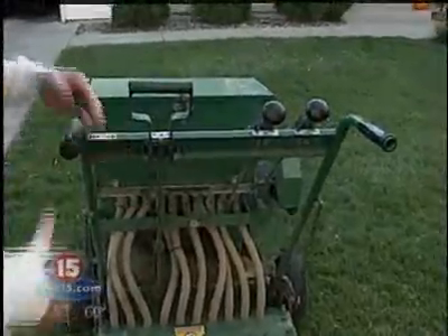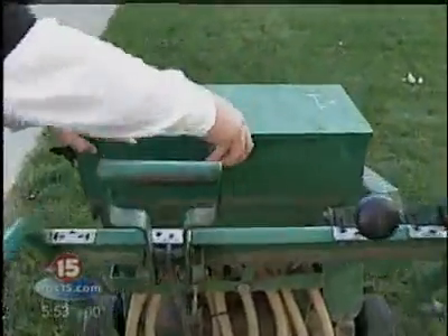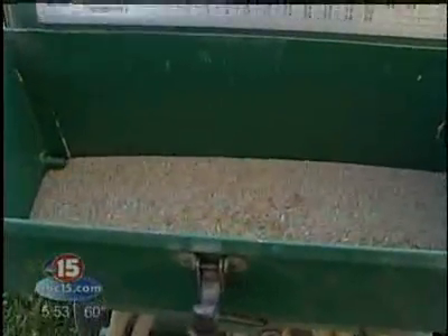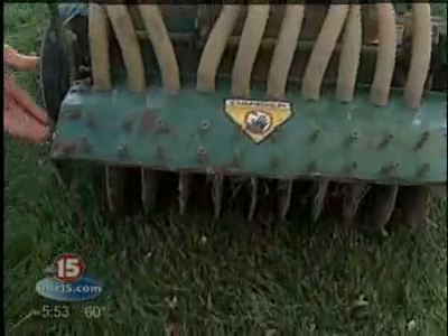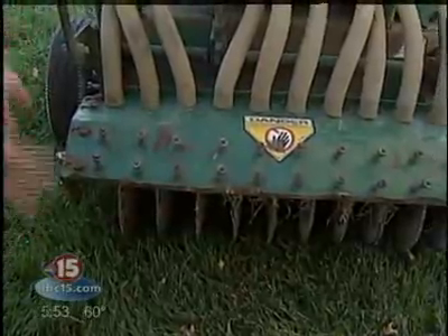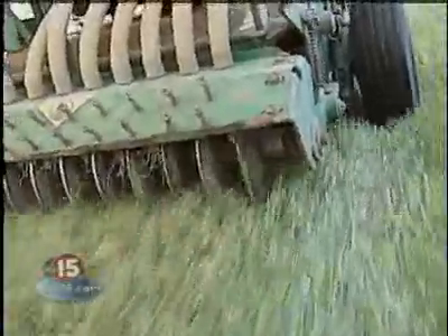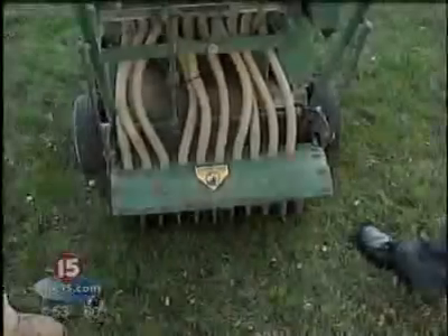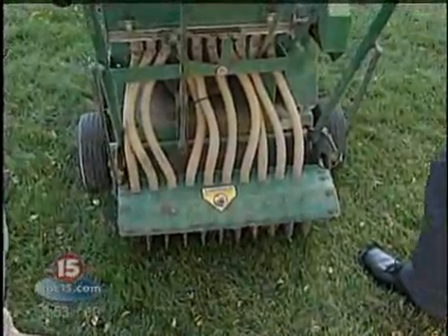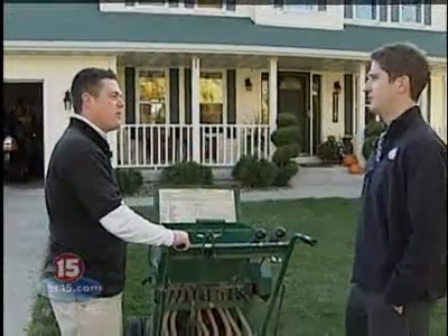This is our little Sherman tank here. This is the slit seeder, or power seeder — it's called by a lot of different names. Basically, your grass seed is going to go in this tray right here, fed down through these tubes. As the machine runs, it's going to cut slits or furrows into the soil, the seed is dropped right into that cut, and then it's covered up as the machine passes over the top. This gets the seed in direct contact with the soil, so you're going to have great results compared to a standard broadcaster just throwing seed by hand.